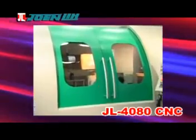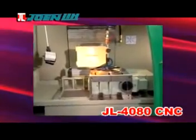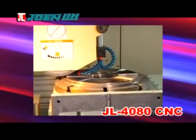Joe and Lee Machinery Company LTD High Precision 4080 CNC Profile Surface Grinder specializes in grinding long and thin workpieces, such as teeth steels, saw blades, and blades.